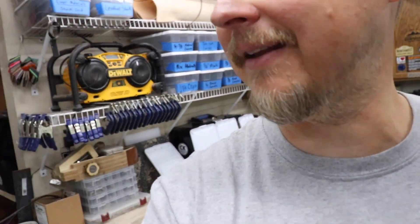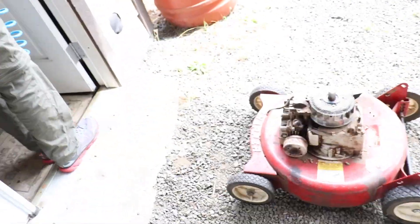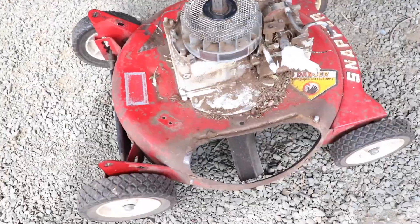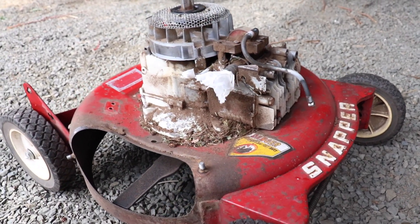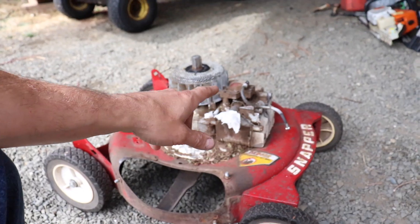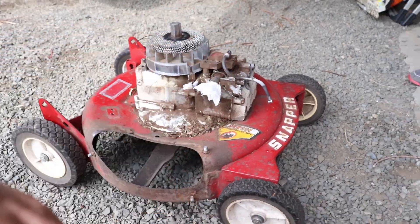Hey gang, welcome back to the channel. We're catching Benny in the act - he's taking on a neat little project. Some of you might remember this old Snapper from the 60s. Ben went ahead and traded some labor hours with our neighbor who had this in her garage and hadn't been started for 30 years. Well, he got it started.